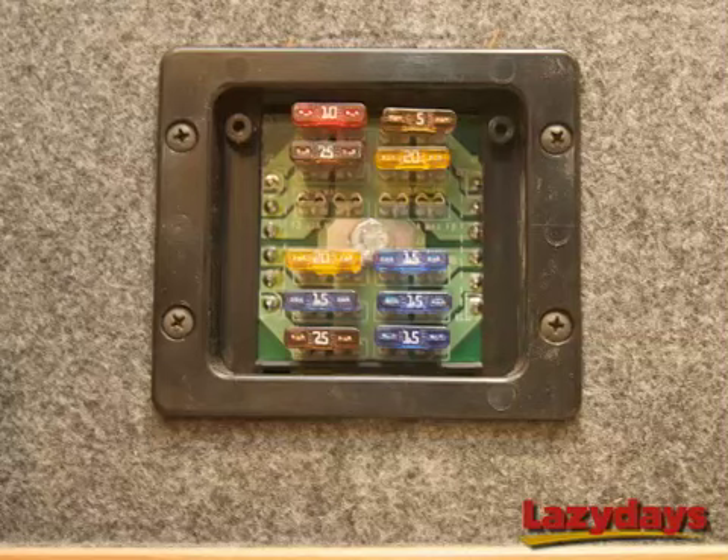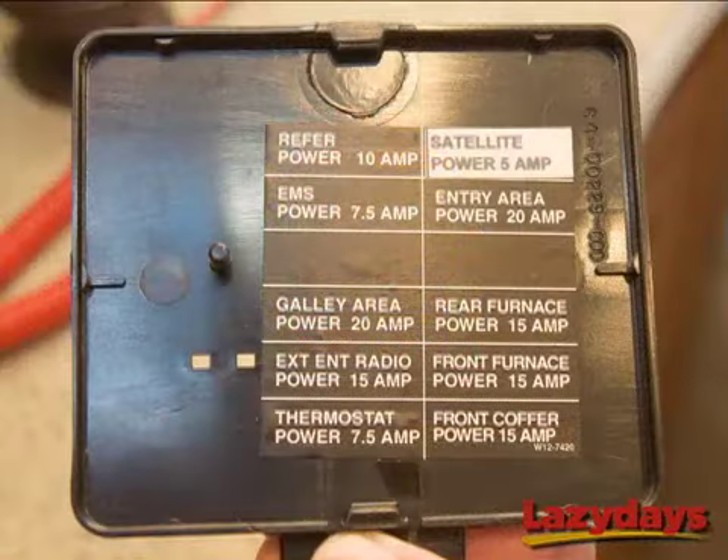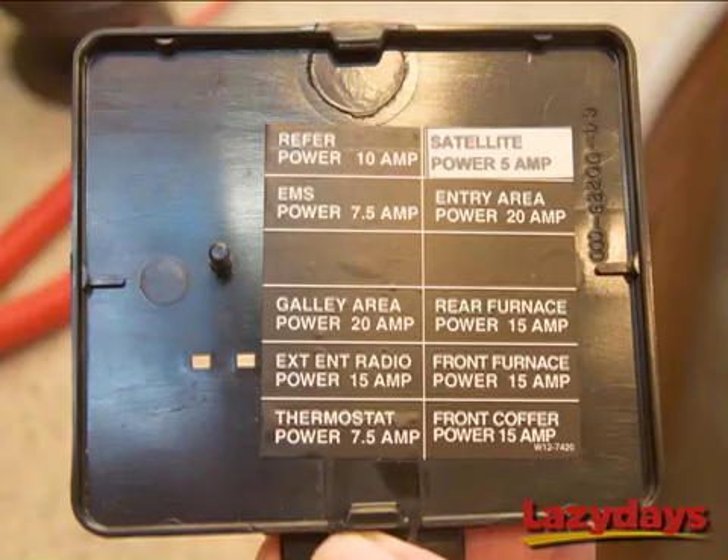It's a good bet that the manufacturers of your motorhome give you a nice little fuse locator chart on the inside of the panel you just pulled off. Looking at this chart, we see that our satellite is powered by a 5 amp fuse in the upper right corner of our fuse panel.